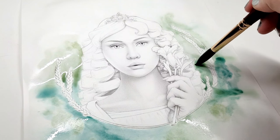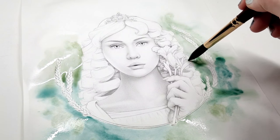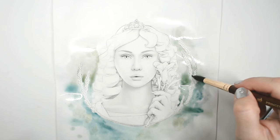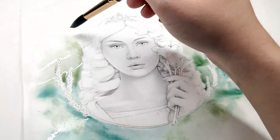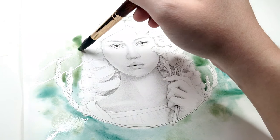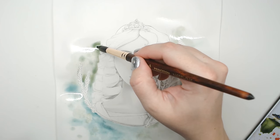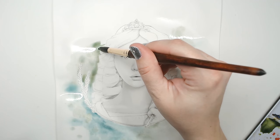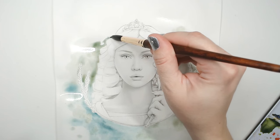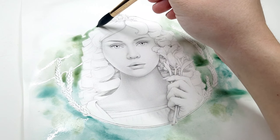Take your time and enjoy the process. When you drop in the colors, don't be surprised that they move and soften as you go. This is called a wet-on-wet watercolor technique, and it is so much fun for doing backgrounds because it is very flowing and works awesome for backgrounds.